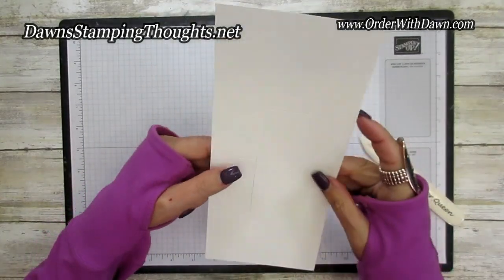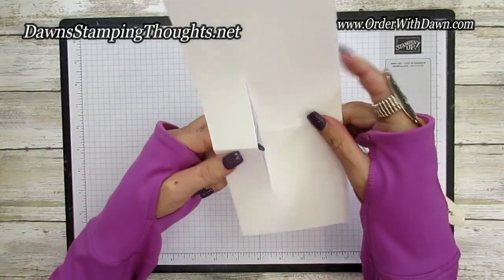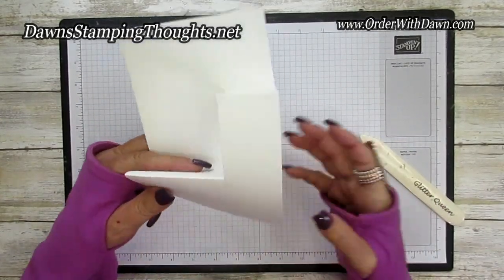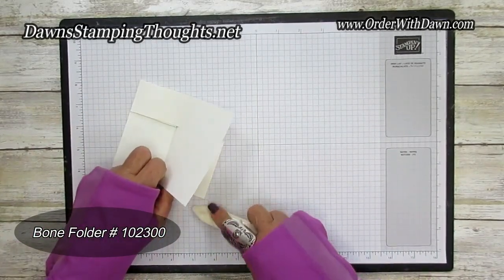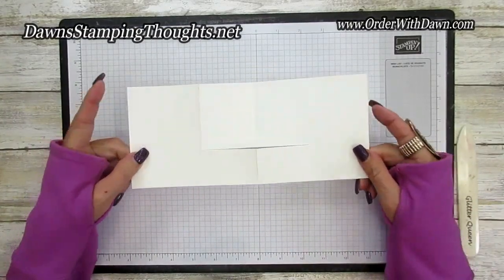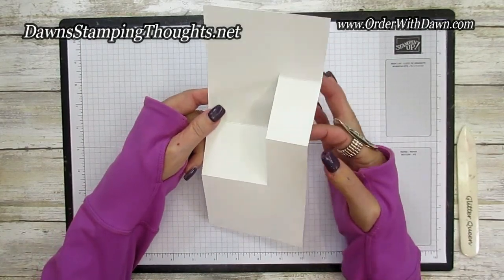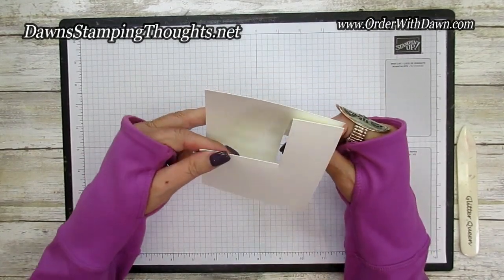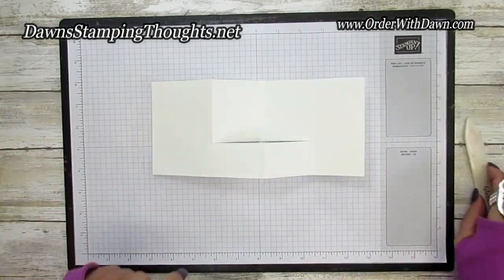Fold at the five and a quarter inch score line — this piece comes forward, this piece goes back, then fold this over so it goes like that. Burnish those edges really nice. From the top you fold first at the five and a quarter inch score line, pop this piece forward, this piece goes to the back, then fold on the seven and a half score line, and then the three inch. That's it — isn't that easy?